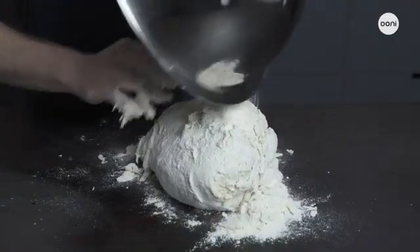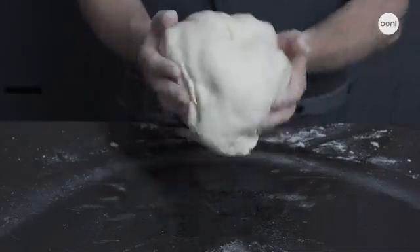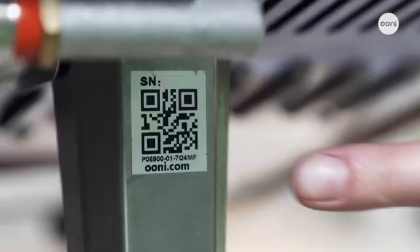Basically anything you can fit inside Unicoda will cook amazingly well. Setting up is quick and easy and so is cleaning up. Cooking with gas means there's no mess to worry about, and any residue from cooking gets baked off with the heat inside the oven. Making your own dough is simple with our classic dough recipe, or you can also use shop-bought dough. Unicoda is covered by a 1-year warranty as standard, which you can extend for another year for free by registering online.